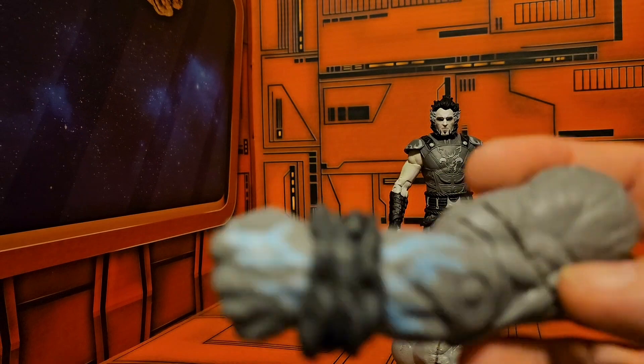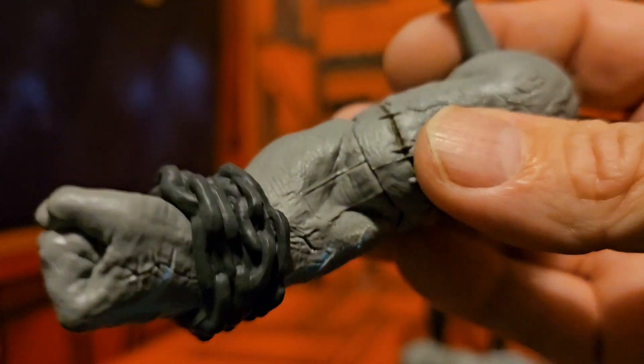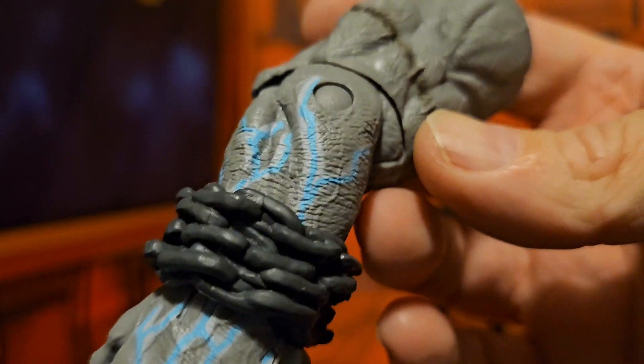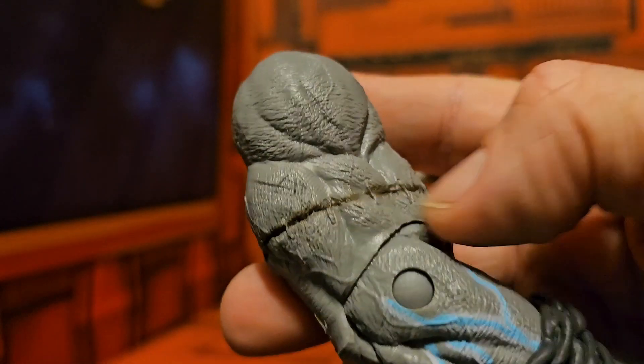He comes with two accessories. The first one is Solomon Grundy's left arm, and here is his right arm. We have these blue markings on his arms and a little bit of gray.